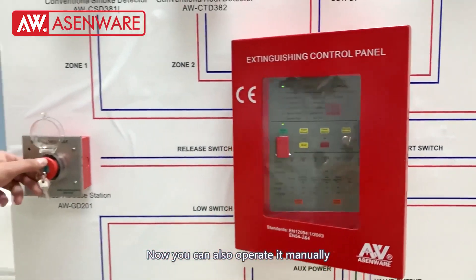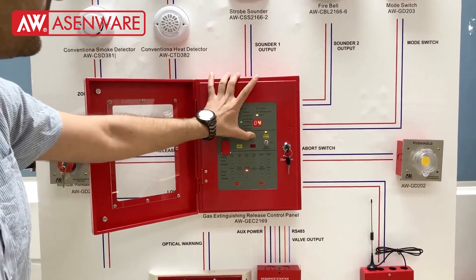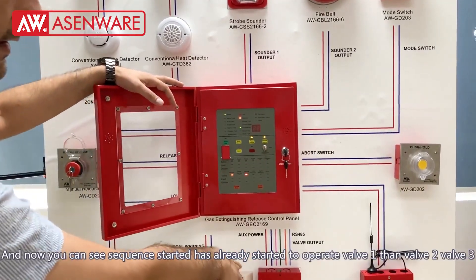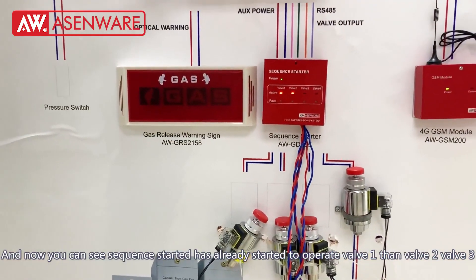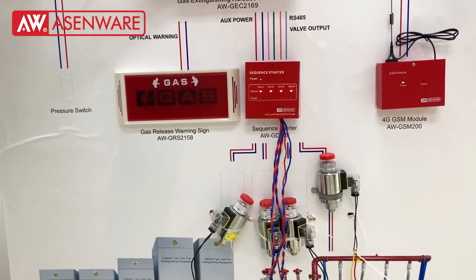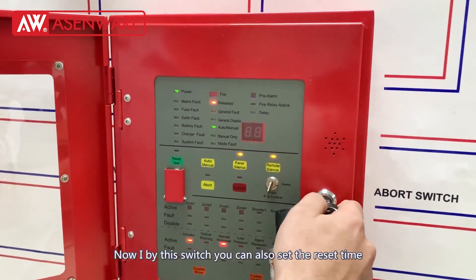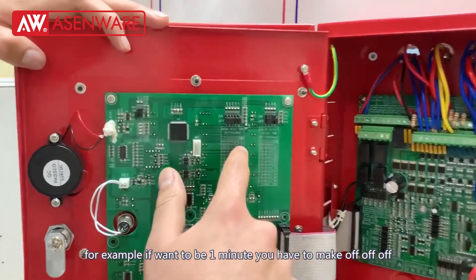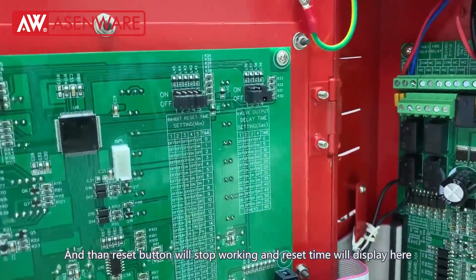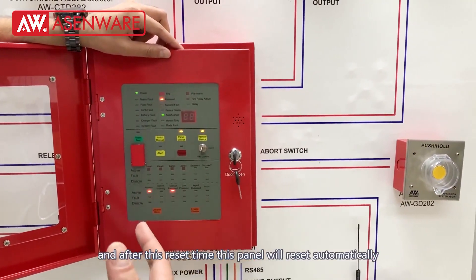Now you can also work it manually — you just need to do this and you will see that the delay time has started. You can see that the electromax sequence starter has already started as well — valve 1, valve 2, valve 3 — it will operate all the valves. You can also set the reset time. For example if you want it to be one minute, you set the first four switches to off and the last one to on, so the reset time will display and after that reset time the panel will reset automatically.